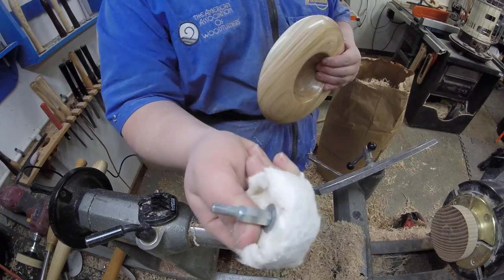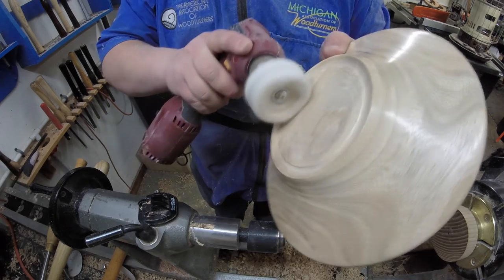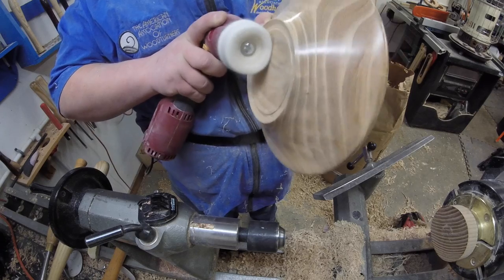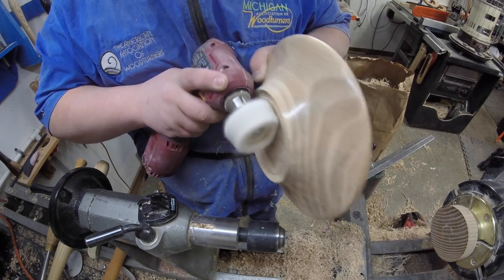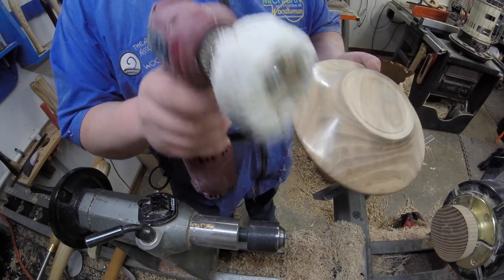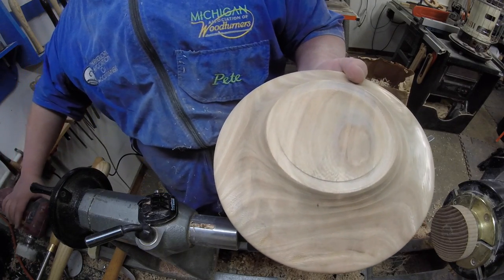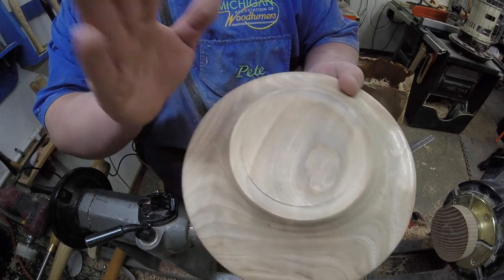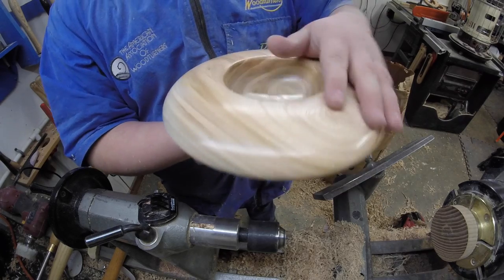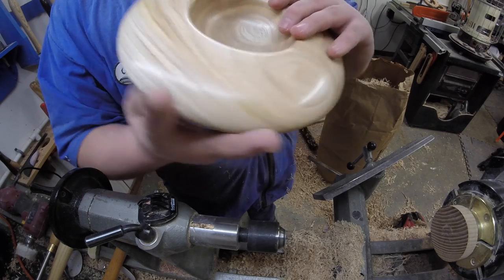I haven't used this thing in a really long time, but I found a buffing wheel — we're gonna try this. That does not look too bad. This is just a really cheap buffing wheel I got at Harbor Freight — it came in a kit with some wax and I never really used it. I think this is what I'm gonna do next time I use this finish on a bowl, because it really is a pretty finish. I can't tell you how smooth it is — it's got a nice satin kind of glow to it. And that's pretty much it.